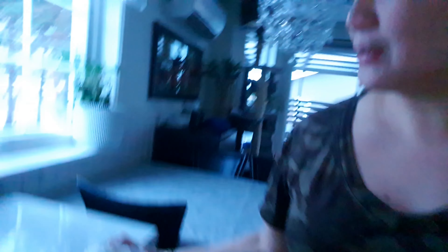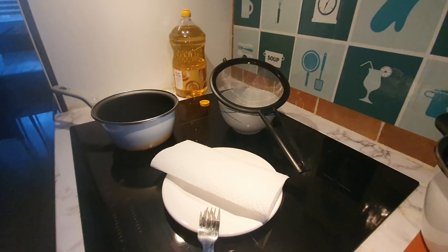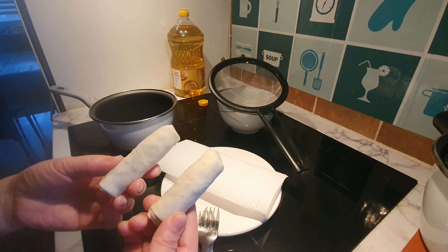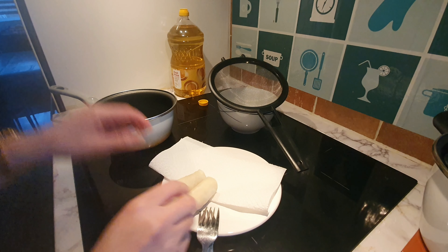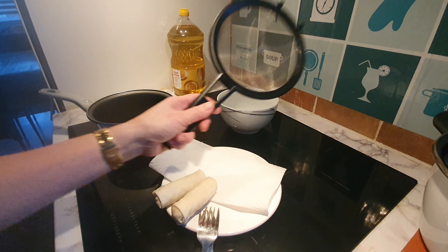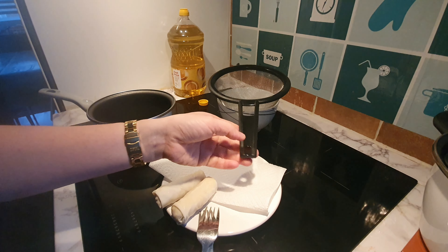They're frozen, so I don't need to defrost them. Later I can cook the three pieces for my son and husband. Since I'm only frying two pieces, I need only a small casserole.